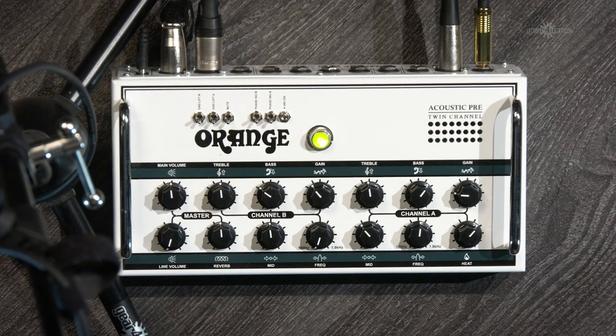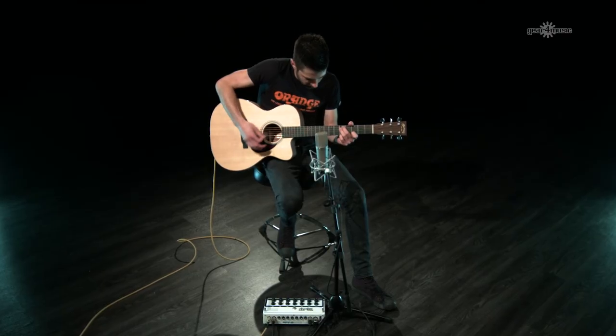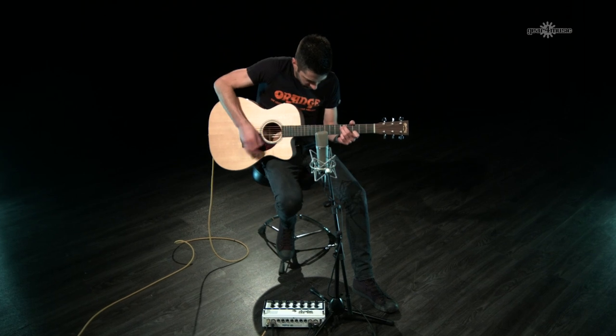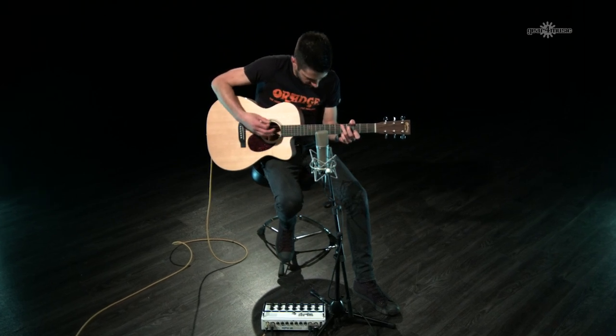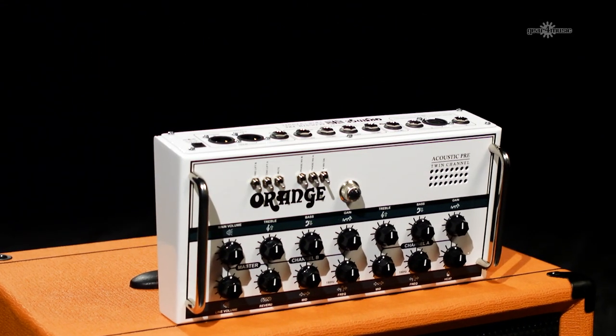I'm not using any effects, just the onboard reverb and running the balanced out straight into the mixing console. What I like about the Orange Acoustic Pre is that whatever style of acoustic guitar you play, it just allows you to control your whole rig from one place.